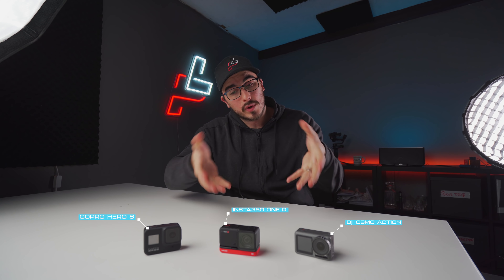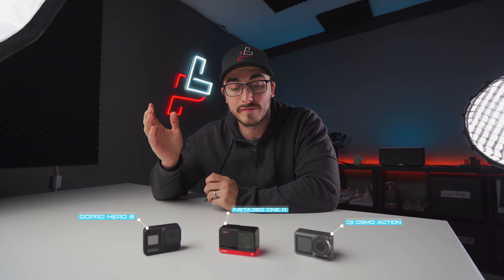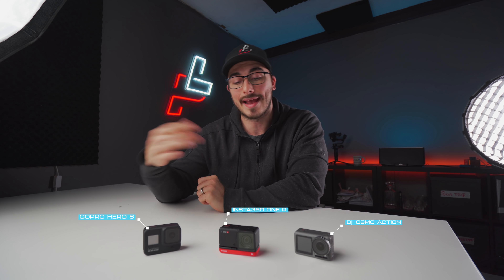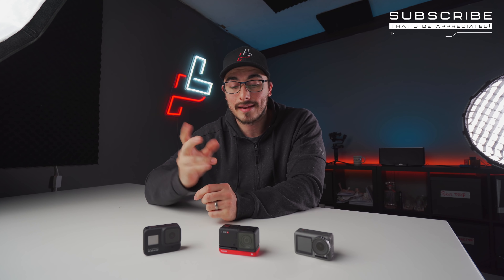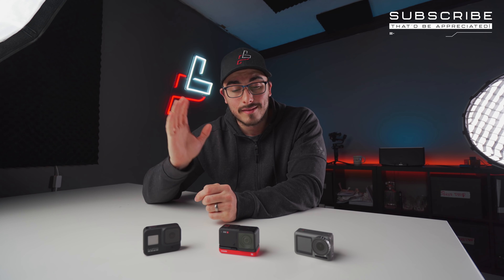So what do you think? Which camera do you think performed the best and which camera would you buy? I would love to know, so please drop a comment below. If you liked the video, please give it a thumbs up because it helps a lot. And if you haven't subscribed, that'd be highly appreciated. Thanks so much for watching — Peter from Sweden, out.